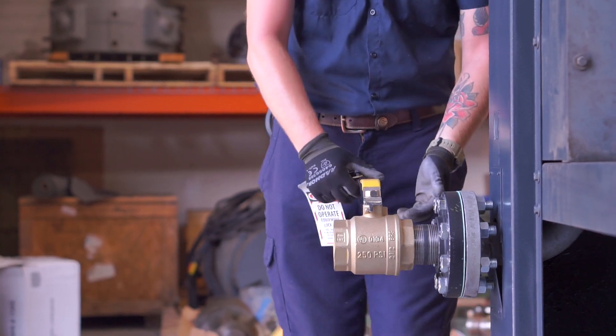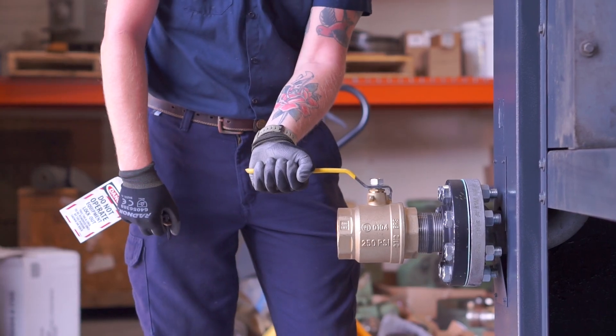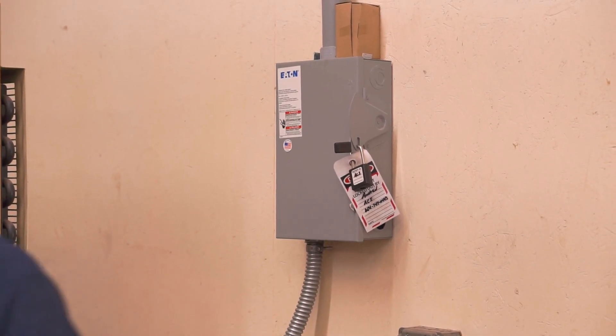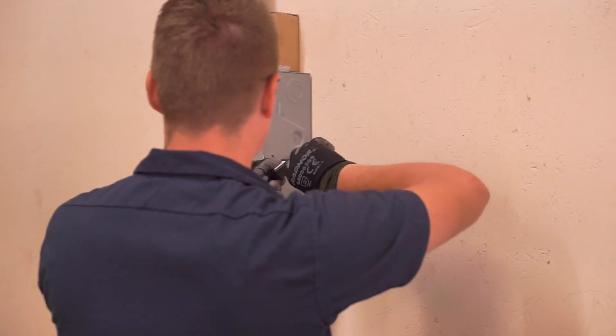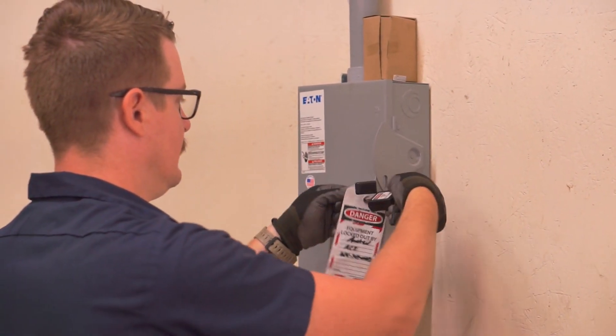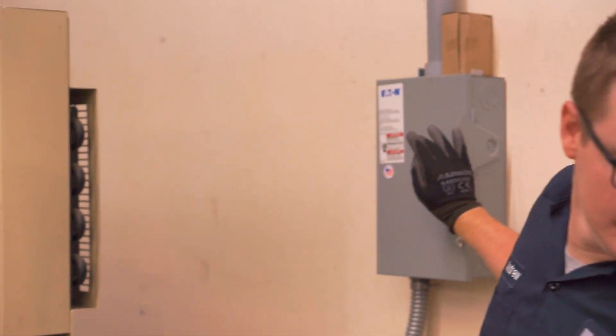We need to safely power the unit back up. Slowly turn the air supply valve to the on position. Remove the lockout-tagout mechanism and, just like before, turn away as you power on the panel. Thanks for watching!